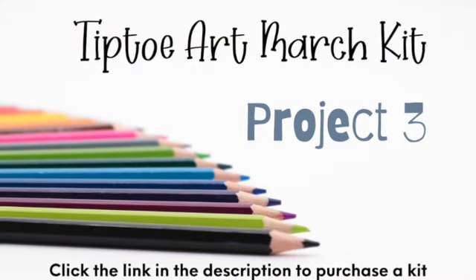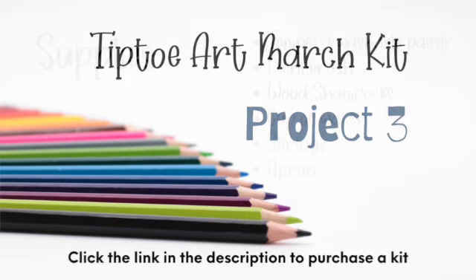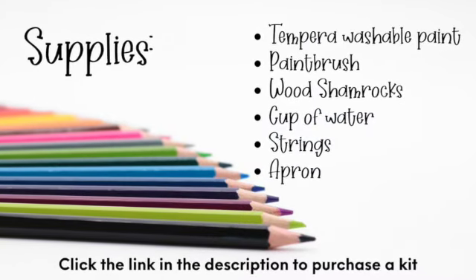This video is for Project 3. If you don't have a kit and would like to purchase one, look for the link in the description for JerichoRoadStudio.com.